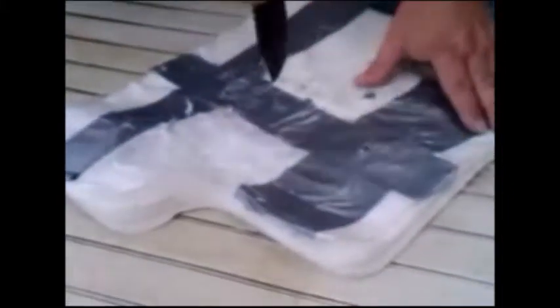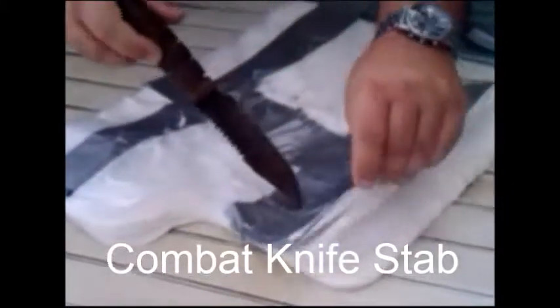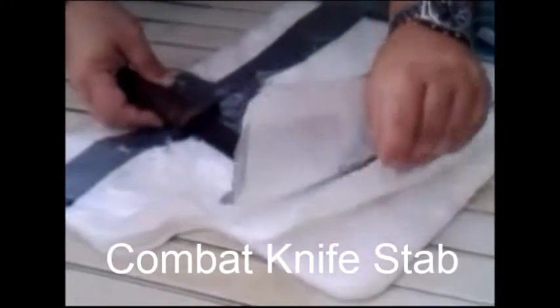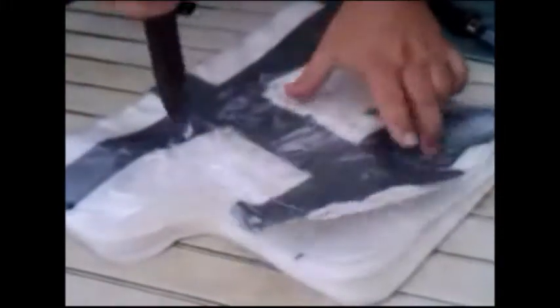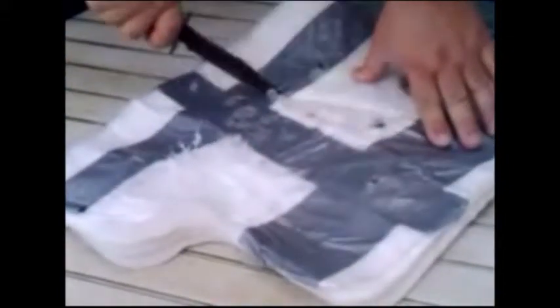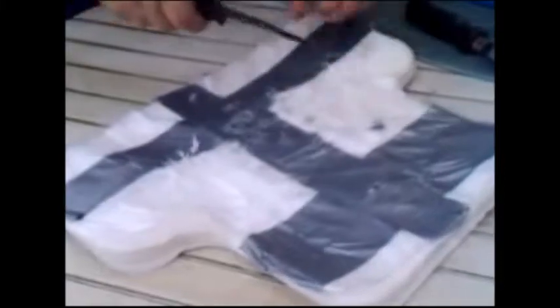Here's a combat knife. It'll stab through to about layer three — there's a projectile in there — layer three, and it won't go past that. Try it again. Try and cut the vest; it will not cut. It didn't even cut through the first layer.